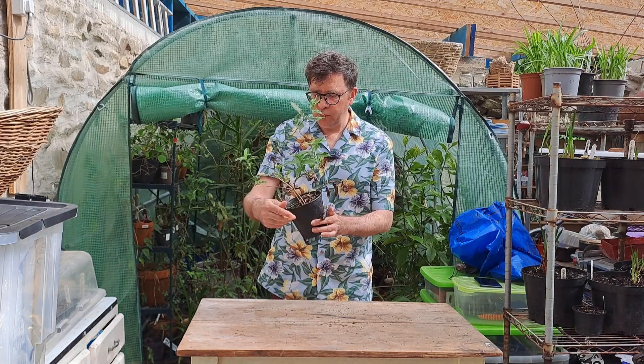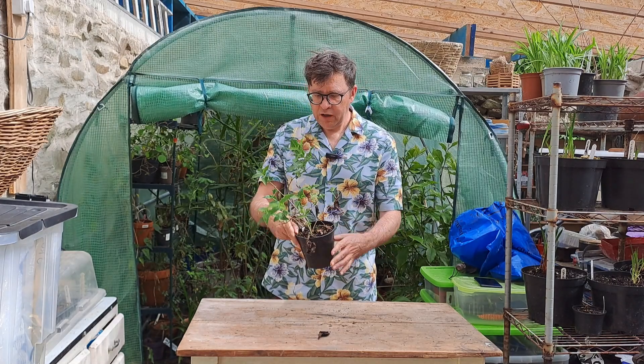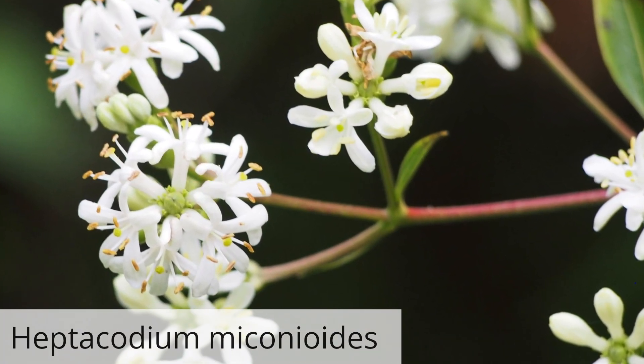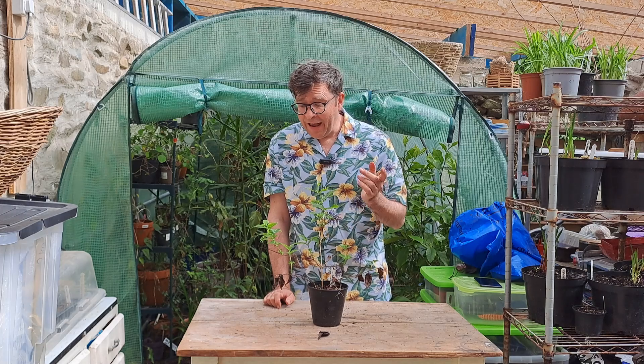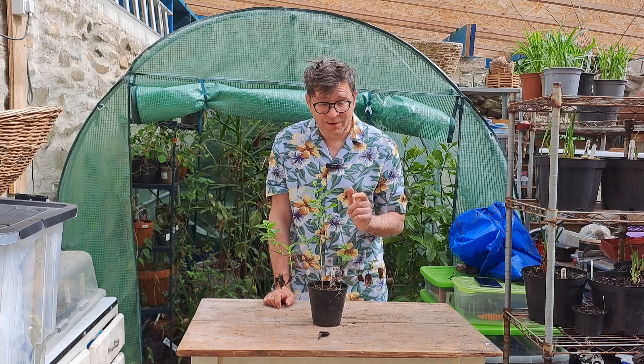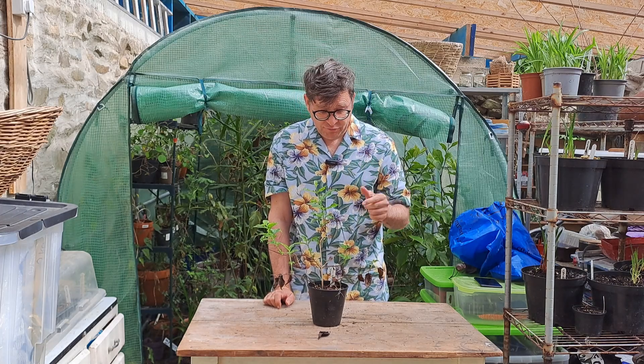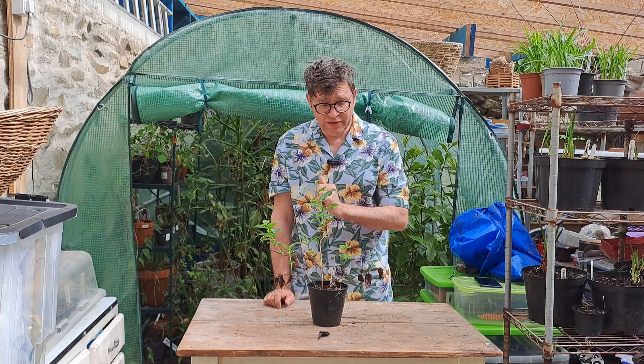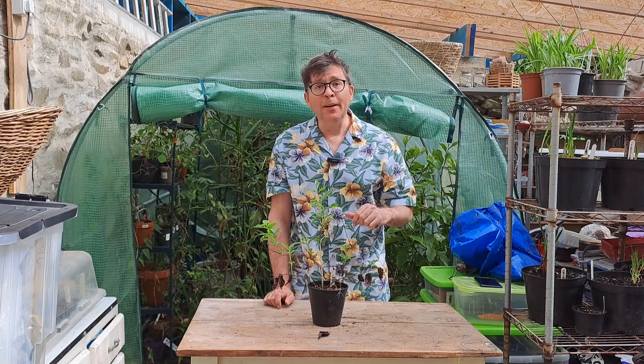This one is called the Seven Sons tree. I took it from a cutting and I'm really pleased it's made it through. Another one that didn't need to be kept in the greenhouse — I know that for sure, as I took two cuttings and put one inside for security and left the other outside, and both are doing fine.